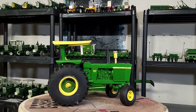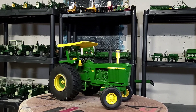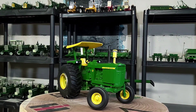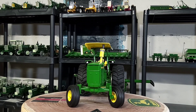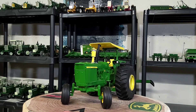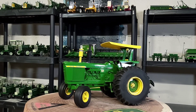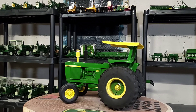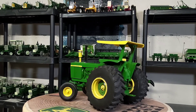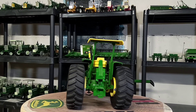You can see them on eBay if you search '4620 1/16th' — it has a canopy and single wheels. I got this one used and it was in pretty good shape. I just decided to put some bigger wheels on the back. Pretty cool. I don't have the box or anything — it didn't come with the box. I didn't really care about that; it looked in good shape and it is.